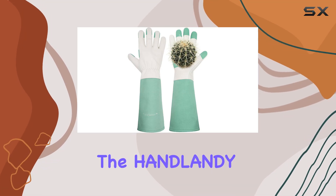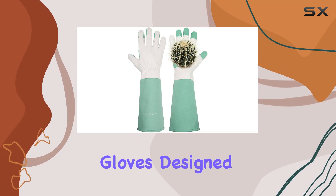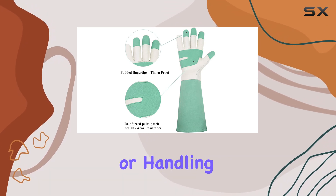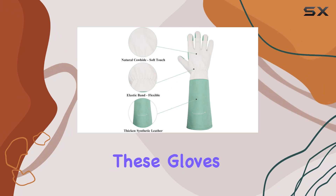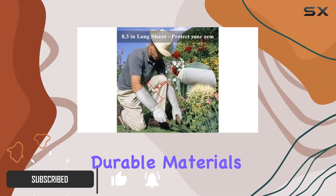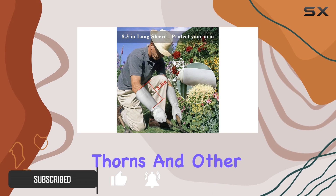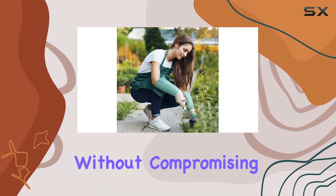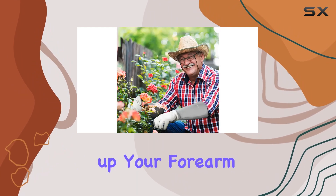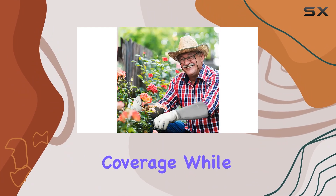Today, we're diving into the Hamlindy Long Garden Gloves, designed to tackle the toughest tasks in the garden. Whether you're pruning roses or handling prickly bushes, these gloves promise top-tier protection. They're crafted from durable materials that shield your hands from thorns and other sharp objects without compromising on comfort. The gauntlet design extends protection up your forearm, ensuring comprehensive coverage while you work.